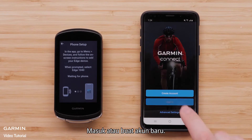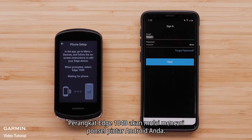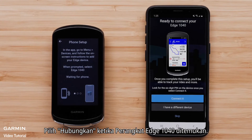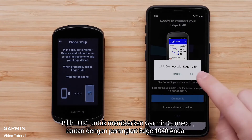Sign in or create a new account. For this video, we will sign in to an existing Garmin Connect account. The Edge 1040 device will begin searching for your Android smartphone. Select Connect it when the Edge 1040 device is found. Select OK to let Garmin Connect link with your Edge 1040 device.